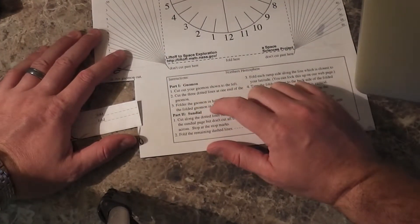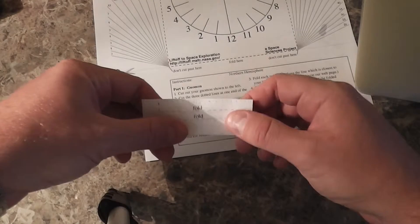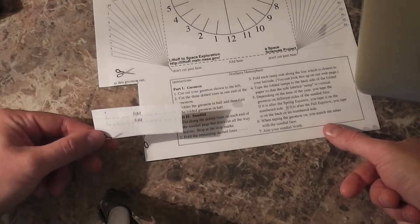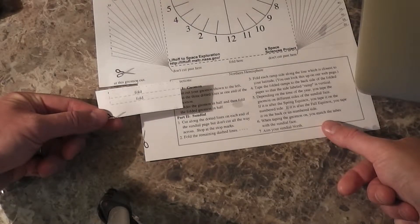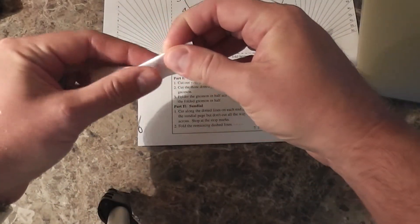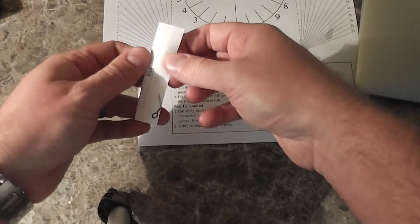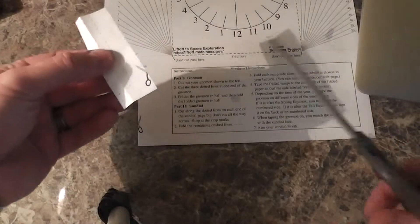Step two is to cut the three dotted lines at the end of the gnomon. I think I already did that. Oh, I see what it's saying — I need to cut these because that's what's going to make it stand up.